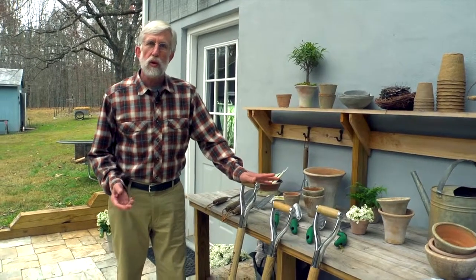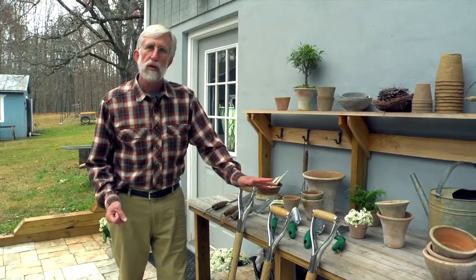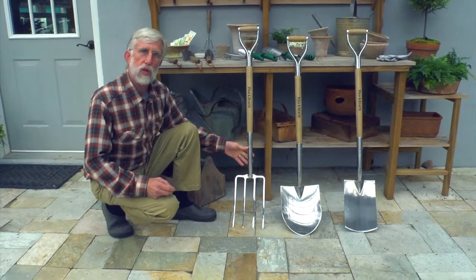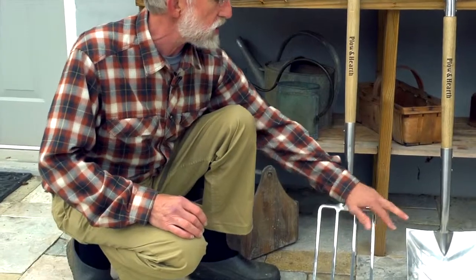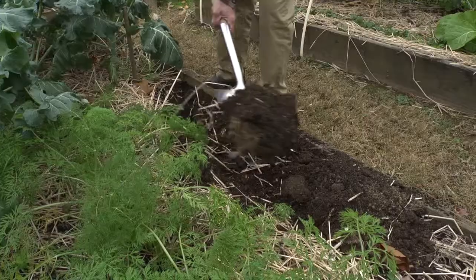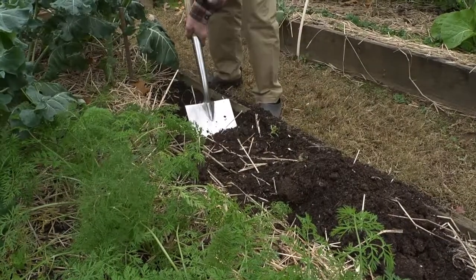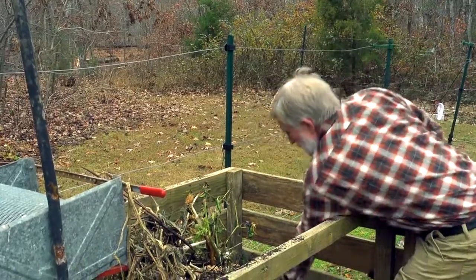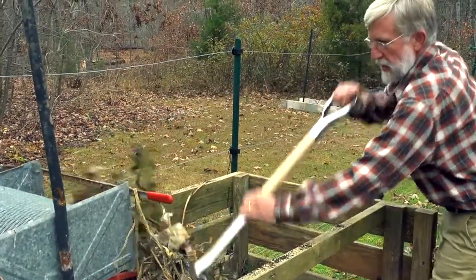Your long-handled tools are the heart of your garden work. Solid ash handles, stainless steel construction — dig with the forks, shovels, or the spades, without bending or breaking. Dig rocks out of the ground, dig holes for planting, turning your compost. These are the heart of your garden work right here.